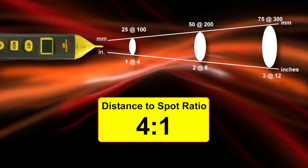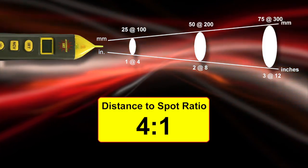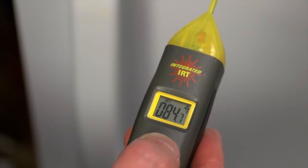Note that if the measurement circle overlaps your target area, you will also be averaging in the background temperature. Let's check a temperature. As a demonstration, use a hot cup of coffee and a freezer. Point the unit at the cup, press and hold the IRT button, focus your laser and be precise with your target area. The unit displays the temperature for 20 seconds.